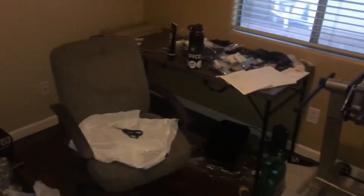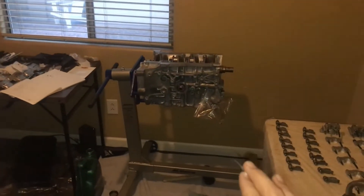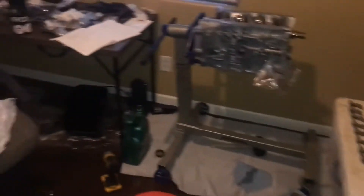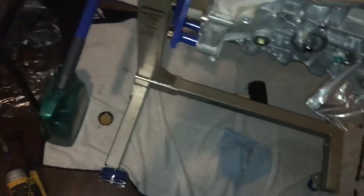I moved everything downstairs — figured that would be a smart idea before I start building a heavy engine. Got all of the parts in, pretty much everything I need to assemble the block, and I figured I can at least plastigage it tonight. I don't want to start assembling everything until I know it's all going to fit.